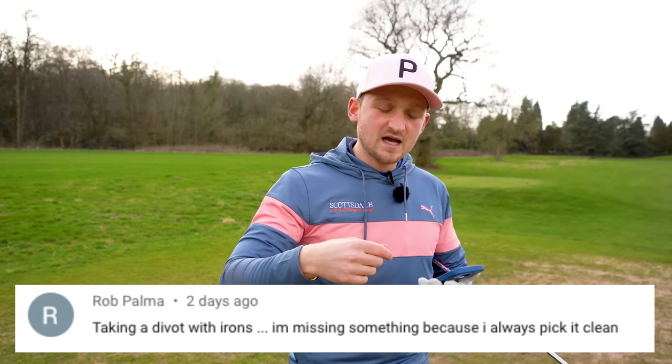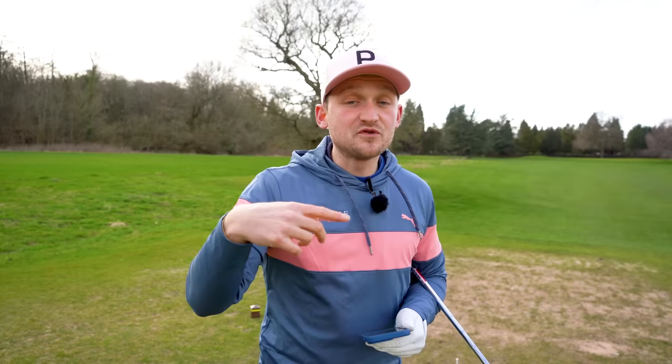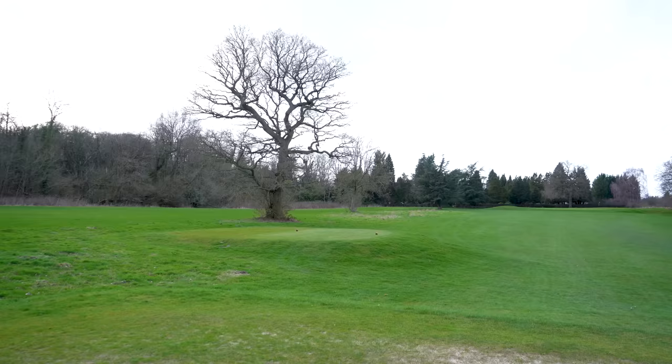This channel is all about helping you play your best golf this year, and today we're answering Rob's question: 'I'm taking a divot with my irons before the golf ball — how do I start compressing?' Well, this is exactly how. If you want your suggestion read out, make sure you subscribe, turn on the bell, and pop your comment down below.